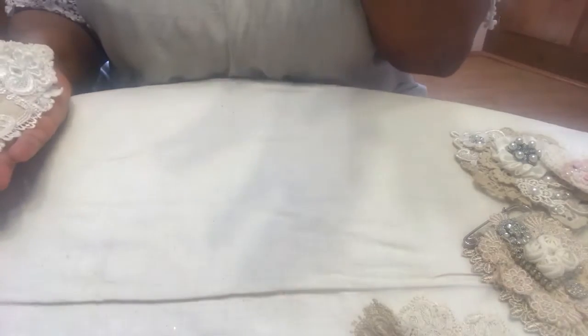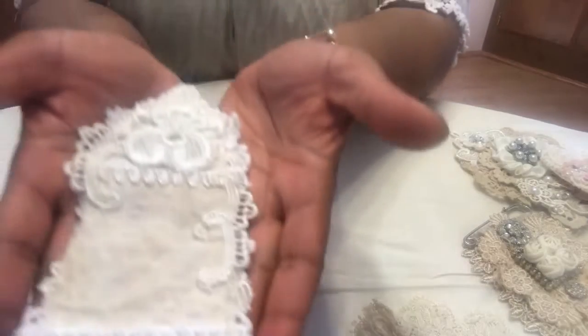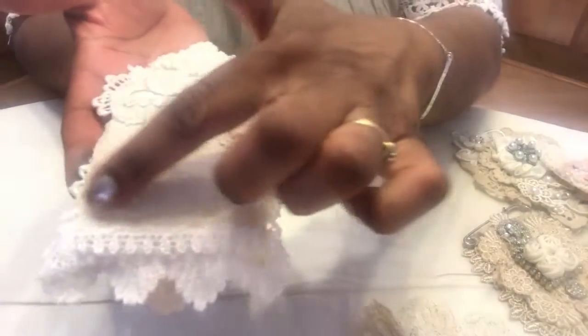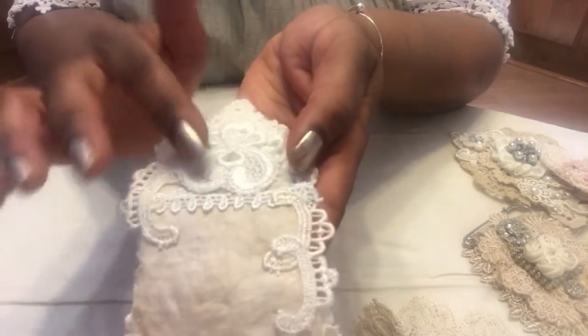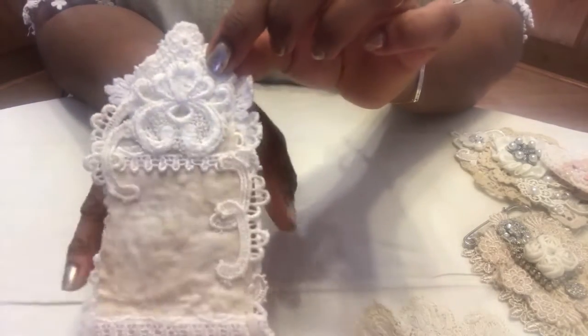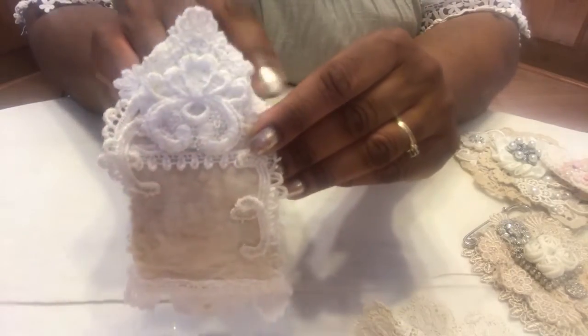I'll start with the first one, because when you start making a project, usually by the time you make two or three you don't like the first one very much anymore. This is the first one and I used some linen fabric, sort of cut it in a rectangle. Then I trimmed it with some lace just to cover up the raw edge and I put this little pretty piece of satiny applique on the back because I'm going to put the brooch pin underneath that. I like to crown the top so it's sort of like a crown. So this is the back.